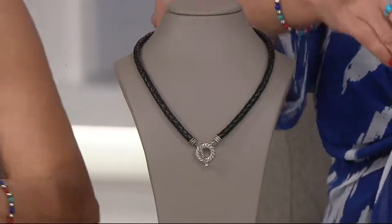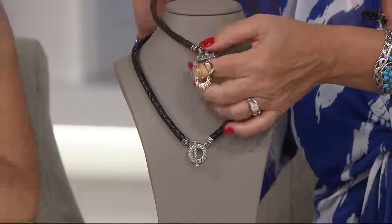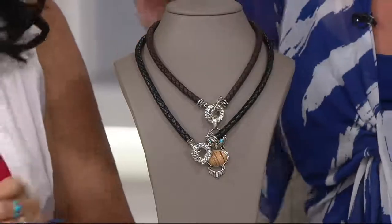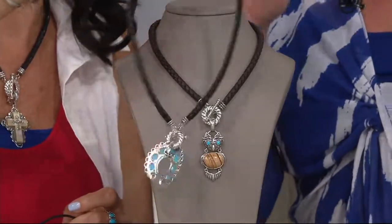The owl is adorable. I'm going to put the owl on the brown. Suzanne's got the cross. I would put the Naja — this Kingman Naja — on the black. Look at Mr. Owl. Isn't that adorable?